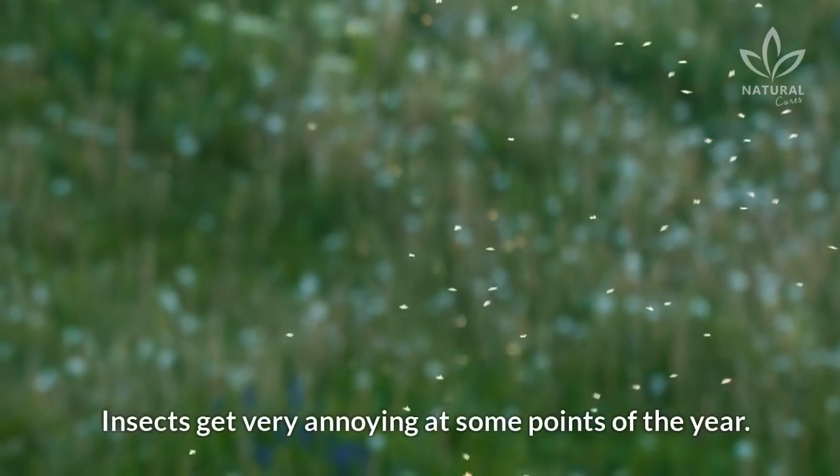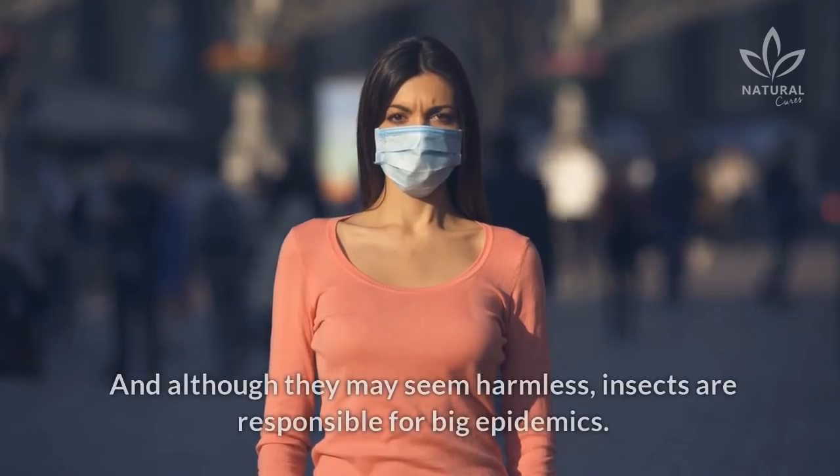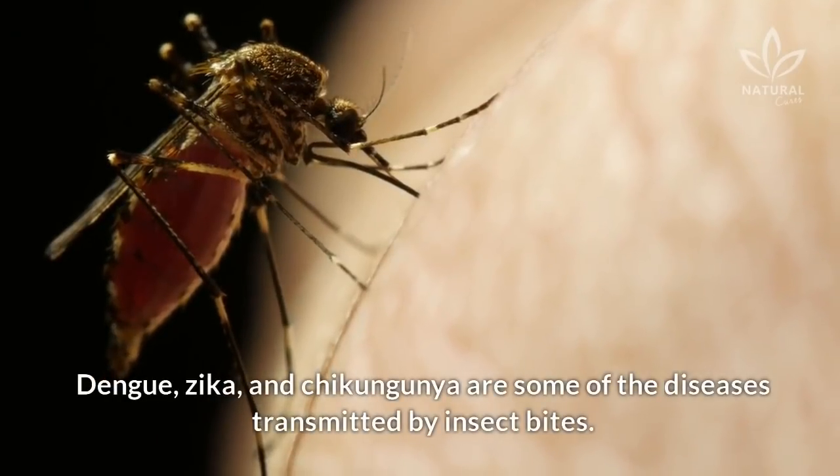Insects get very annoying at some points of the year. Rain or shine, they are always there. And although they may seem harmless, insects are responsible for big epidemics. Dengue, Zika, and chikungunya are some of the diseases transmitted by insect bites.